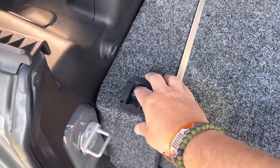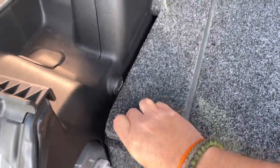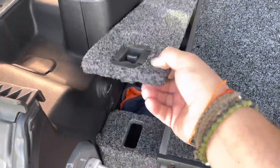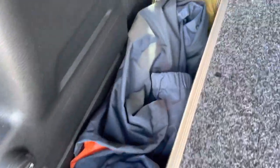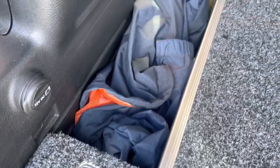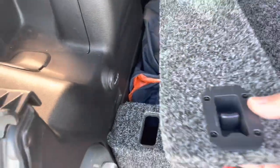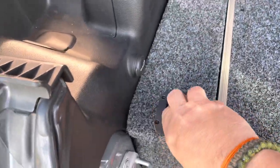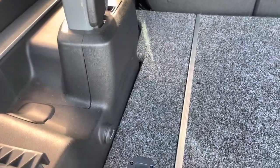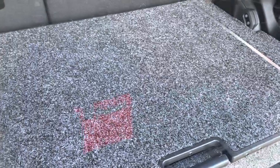Then you have the side storage, which has these nice marine-style latches that pop out of a groove. This gives you some additional covered storage that's out of sight. It is not locking in any way, shape, or form, but there's quite a bit of space — I've got a jacket and an emergency kit back there, things I might want quick access to with the top down that I'm not that worried about someone stealing. You're going to get two of these, one on either side.